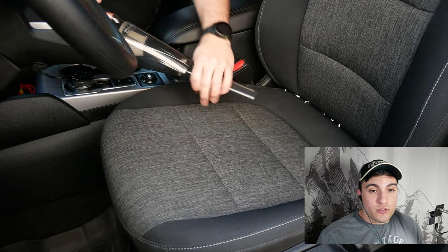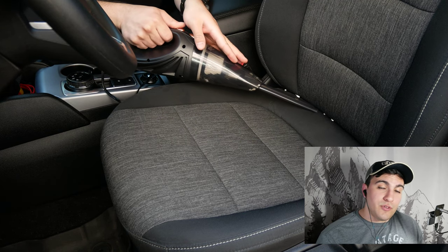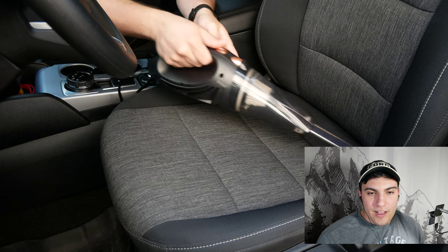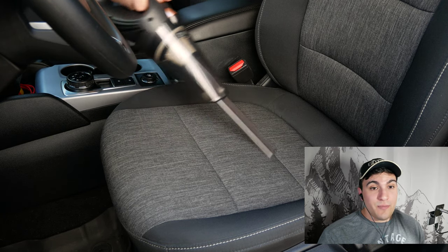For in between the seat cushions, we're going to switch to the extension tube attachment. You can see it really gives you the reach to get in between the cushions and suck up everything stuck in there. It's worth mentioning that this attachment is hands down the best for the seats — front seats, back seats, it does it all.